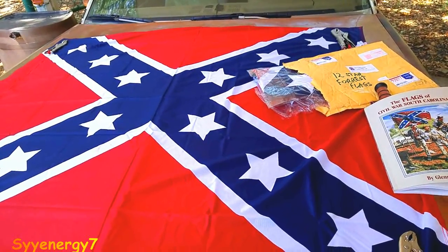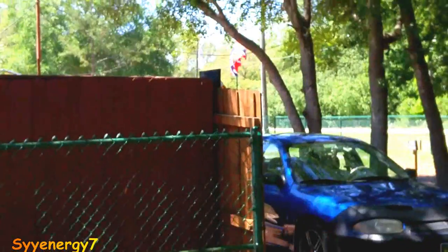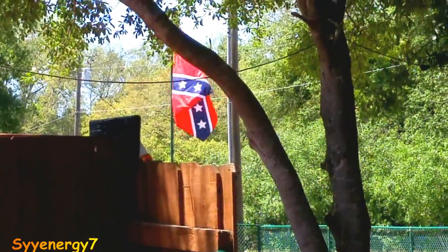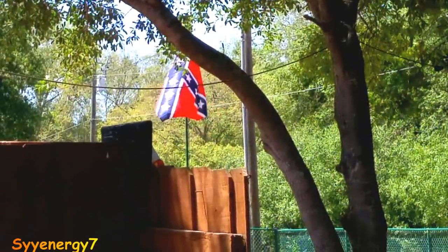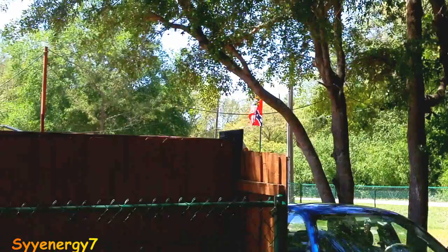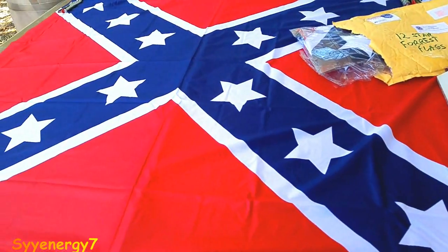I got a couple more of these 12-star Forest flags, and you can see one of them is out there — just replaced it. The flag I had out there was actually flying during Hurricane Irma, and it was up there for about a year and a half. So these are pretty durable flags, and the only thing that happened to it was the edge got frayed on the outside. I was actually sewing it up, but I changed it.